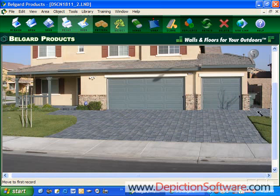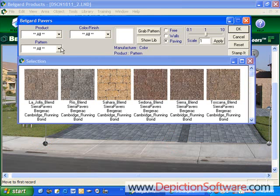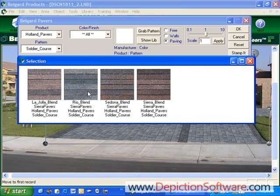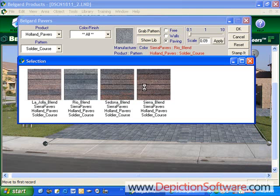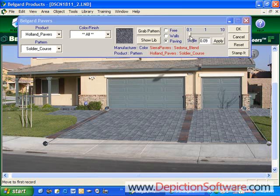Let's say we also want to put in some soldier course borders along the driveway here to accent it a little bit. You would again go into the drawing tools and draw in where you want the borders to be. We'll also add a row going down here to divide up the two driveways. Now I have my areas defined, so I'll go back into the pavers, go down to soldier course — these are Hollinstone, so we'll get the Hollinstone colors. Let's pick the real blend and adjust the perspective. The real blend doesn't show up well, so I'm going to change the color — let's try the Sedona. I like the way the Sedona looks, so now we have the border set in.